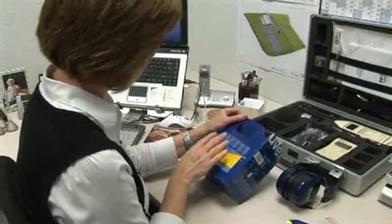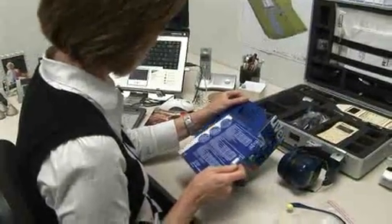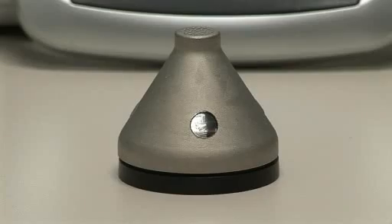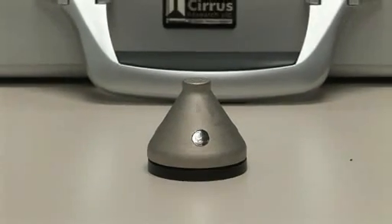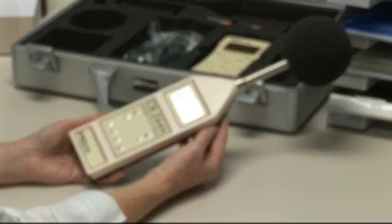The ability to measure the sound levels at different frequencies is also invaluable when selecting hearing protection. The assumed protection values stated by the manufacturers vary quite considerably at different frequencies. So, in summary, the dose badge should be used to give you a good basic indication of a worker's daily noise exposure or dose. This should then be supported by a more detailed analysis of the measurements of any specific events or peaks using a sound level meter.